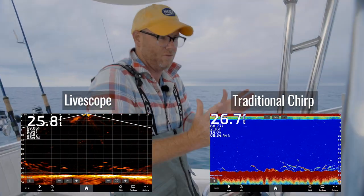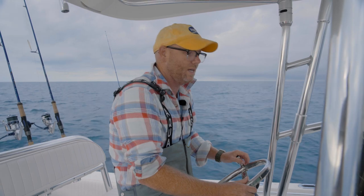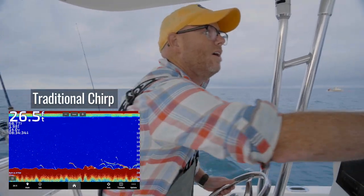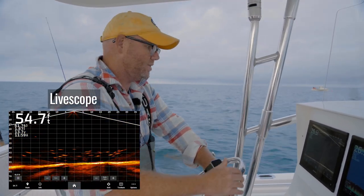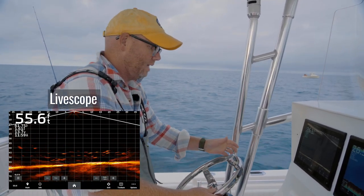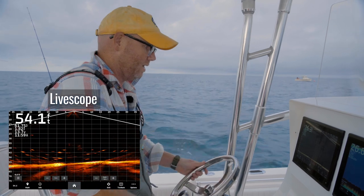Today there's SCUP, we're fishing on a ledge, and the name of the game today is we're just idling around looking at the fish finder. I have two fish finders going — one the traditional chirp, which is doing a great job marking fish, and the other is my Garmin Live Scope, which is amazing. I'm recording it on my phone through the Garmin network I've created on the boat.